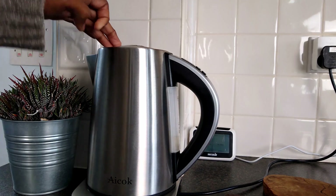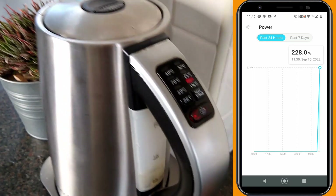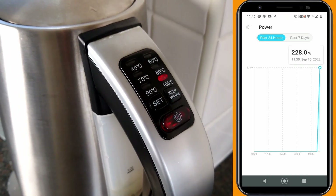Lastly, our default setting of 100 degrees. Again, to work out the difference, we'll take away our previous total usage of 133 watts for 80 and 90 degrees from the total spike of 228 watts, giving us 95 watts difference and consumption for 100 degrees.